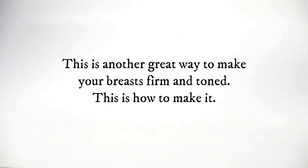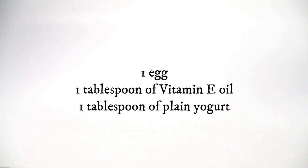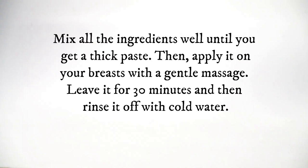Breast mask. This is another great way to make your breasts firm and toned. This is how to make it. Ingredients: 1 egg, 1 tablespoon of vitamin E oil, 1 tablespoon of plain yogurt. Directions: Mix all the ingredients well until you get a thick paste. Then apply it on your breasts with a gentle massage. Leave it for 30 minutes and then rinse it off with cold water.